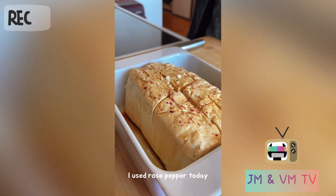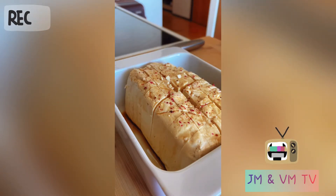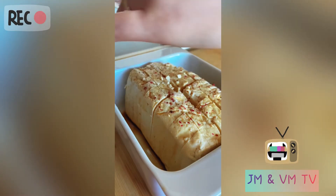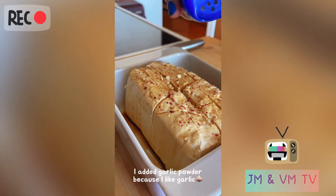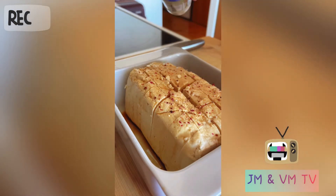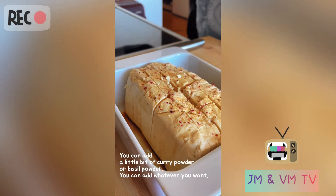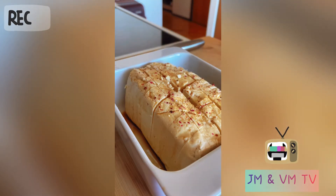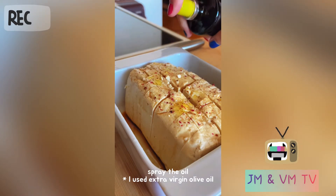This is actually rose pepper. I'll put a little bit of red salt. I really like garlic so I'm gonna put some garlic powder as well. Then I'm gonna fry it in the air fryer, so I'll spread some olive oil.